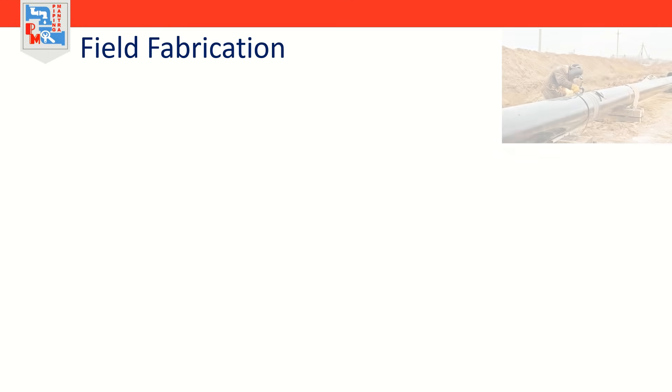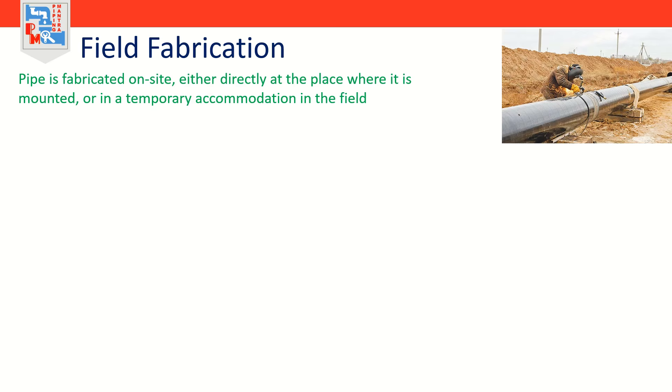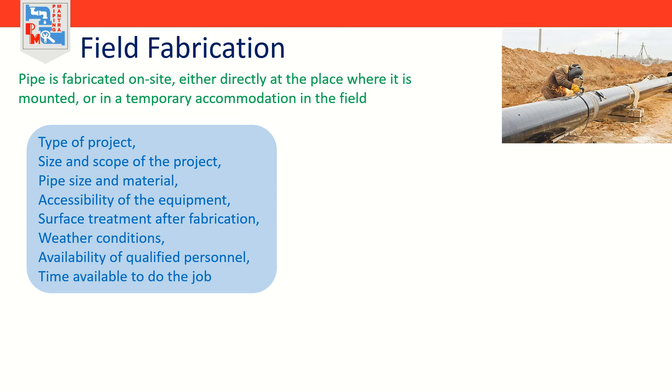Field fabrication and installation is exactly what it means — the pipe is fabricated on site, either directly at the place where it is mounted or in a temporary accommodation in the field. A number of factors will determine whether it is profitable to fabricate pipe on site: type of project, size and scope of project, pipe size and material, accessibility of equipment, surface treatment after fabrication, weather conditions, availability of qualified personnel, and time available.